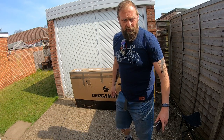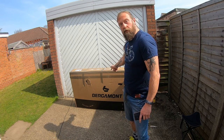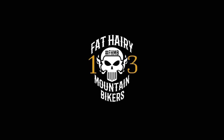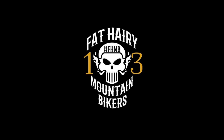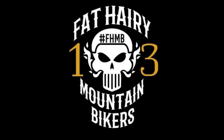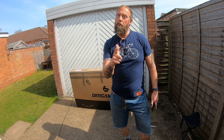Hey everyone, welcome back to the FHMB channel. In this episode we're gonna be checking out the new whip. This piece just arrived — without further ado, let's crack on and get it out of the box.